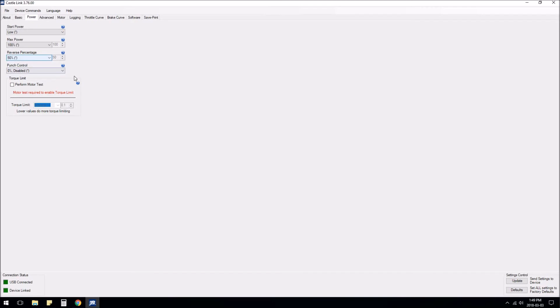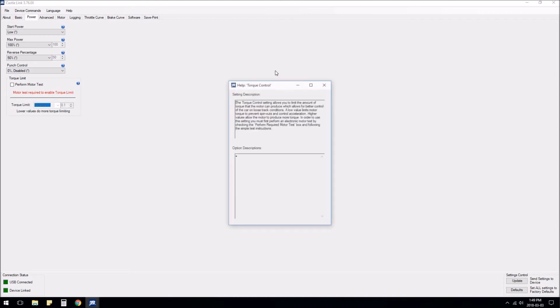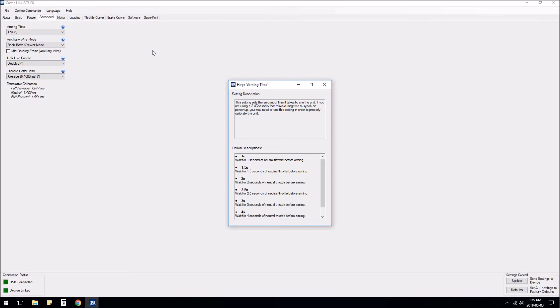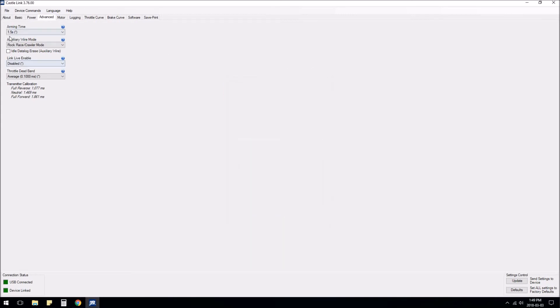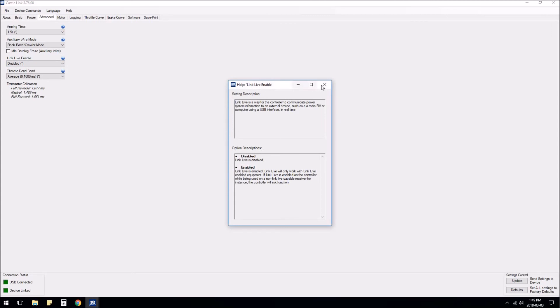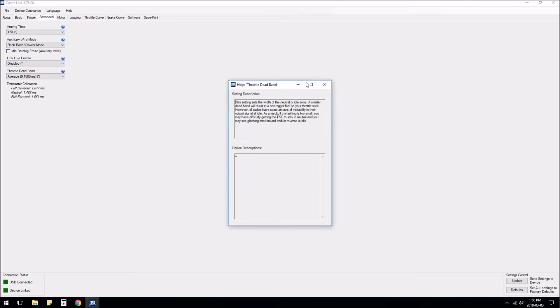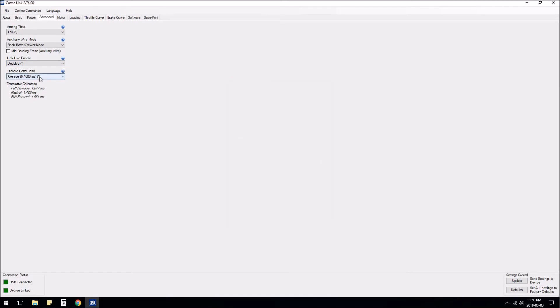Punch control — I'll just leave it disabled; my finger will be the punch control. Motor direction I'll leave at normal for now. Motor type for me is brushed reversing; for most people you probably want smart sense. Throttle deadband I'll leave at average.